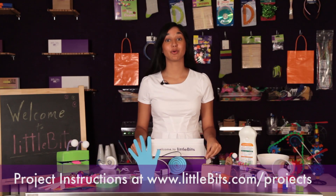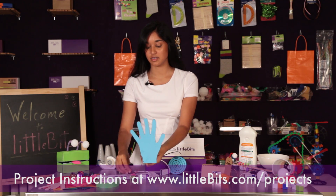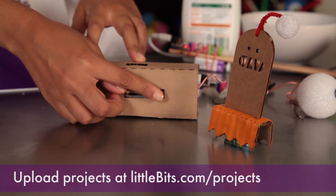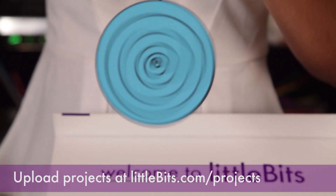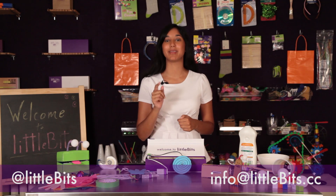If you're looking for more inspiration, go online to find project ideas like the auto greeter, the bristle bot, and the hypnotizing wheel. Better yet, make your own project and share it with the community. That's it for the premium kit — be sure to check us out on Facebook and Twitter. If you have any questions, email us. Now go make something!